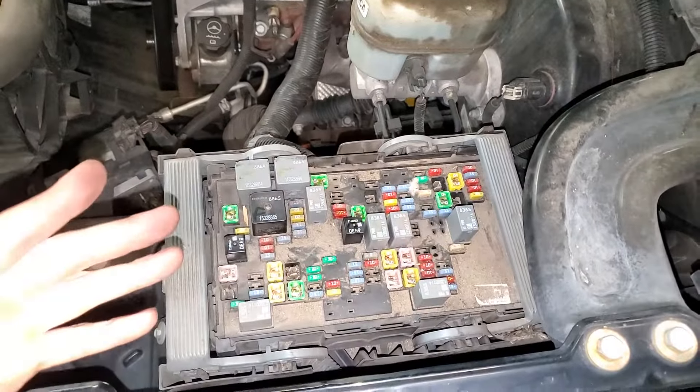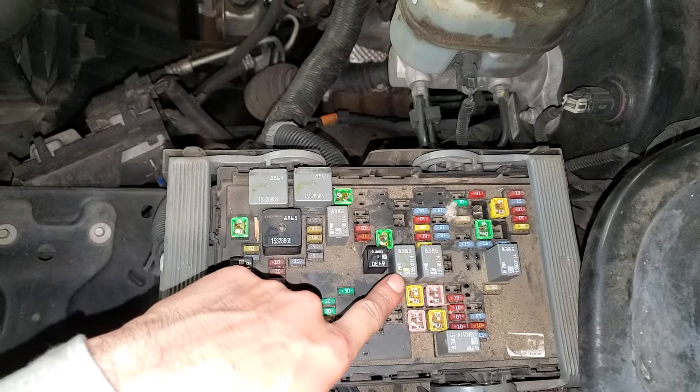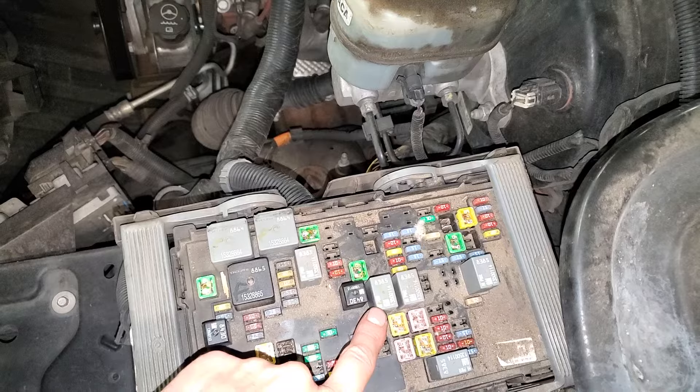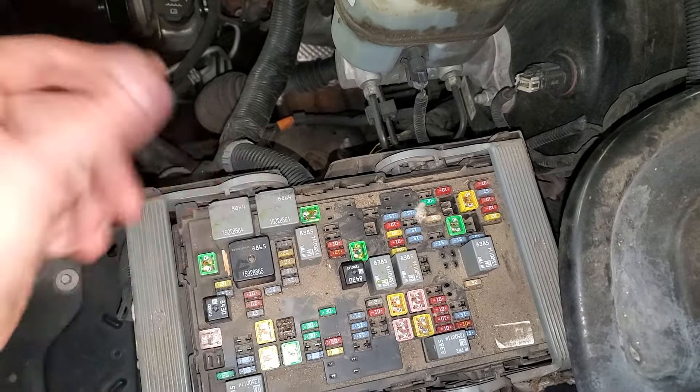So got the under the hood fuse box here. The starter relay is going to be this one right there. If you want to try swapping it with something else as a troubleshooting step, you can swap it with your headlight relay right there, just as a troubleshooting step.